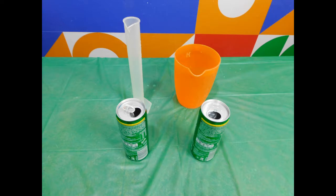For this experiment you will need an empty can of soda, water, and a measuring cylinder. And remember kids, always have an adult present as you are doing this experiment. Safety first! All the time.